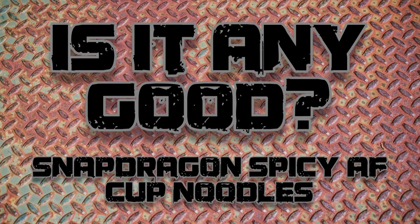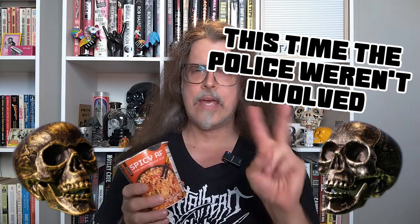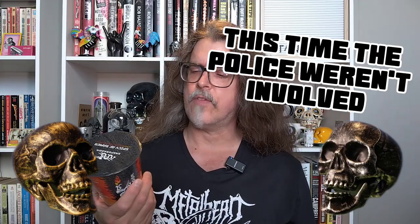The folks at SnapDragon have made a ramen that they claim is spicy as f**k. Let's find out if it is. I picked this up at my local Safeway recently from the folks at SnapDragon. They had two or three different flavors available, but this was the one that called to me because the claim right there on the cup is: it's spicy as f**k.